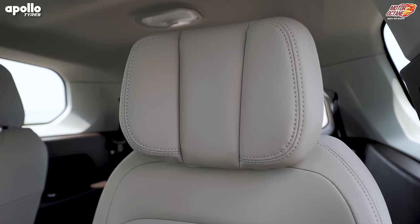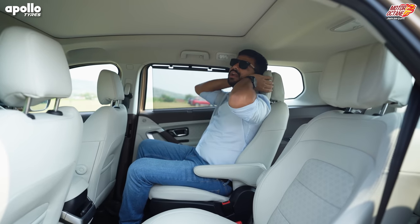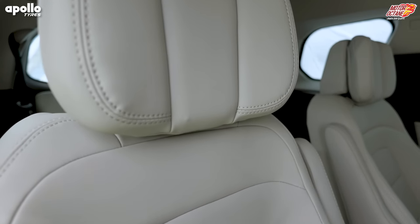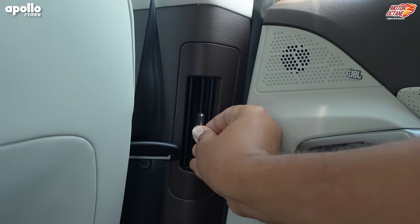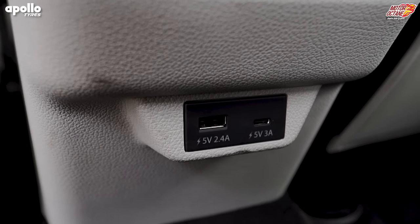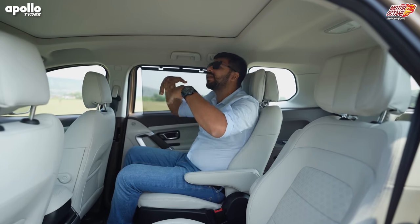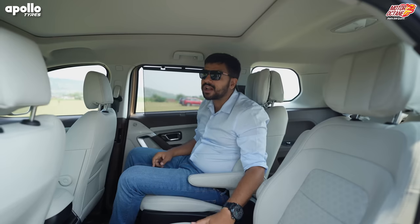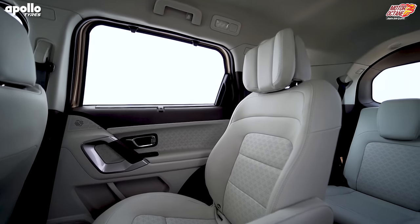For captain seats, thigh support is decent enough for a long journey. The seats are nice and comfortable. The armrest could be a little thicker but it's good enough. There's also a sun blind which was not there before. You'll get ventilated seats with the captain seats option, and the headrest has that extra cushioning. In the rear seat, you'll get AC vents on the pillars, a USB and Type-C charging port. The sunroof extends almost to the back, so when you open it you can enjoy the view — it's very big.